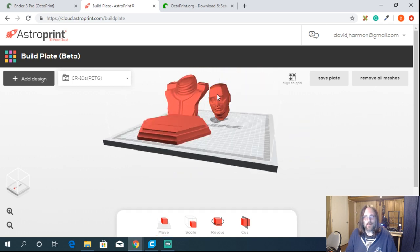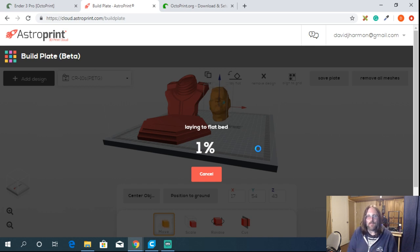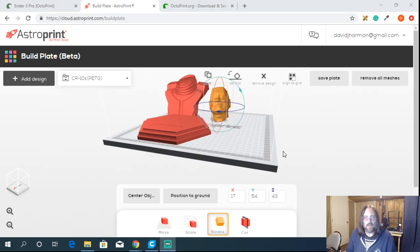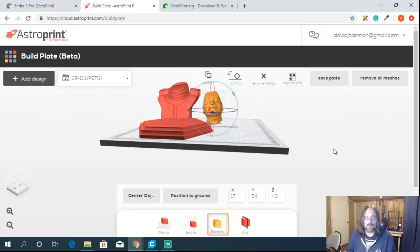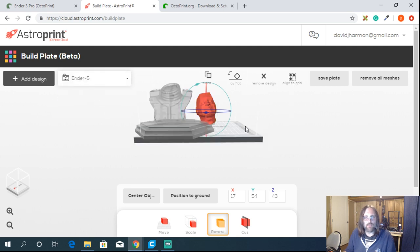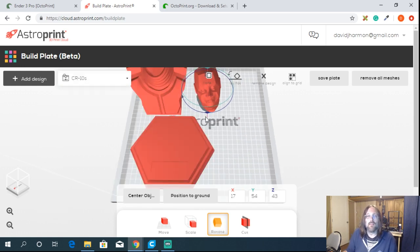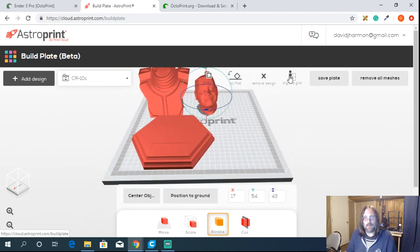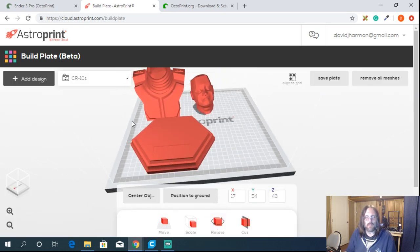If I grab Crichton's head and pick 'lay flat', it will orientate it in a good way — all these features are a mix of Cura with some object editing. The AI decides the best orientation. Up here we can pick our printer and it changes the build plate size. An Ender can't fit all these pieces, but if I pick one of my bigger printers like a CR-10S, they all fit. Aligning again, it shows that gray border for the skirt, just like Cura.